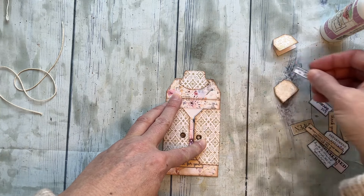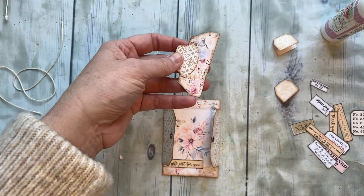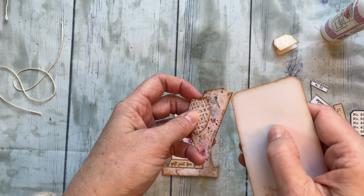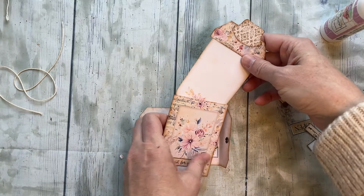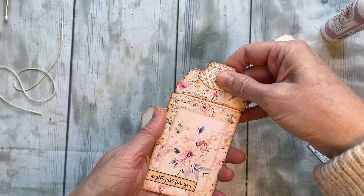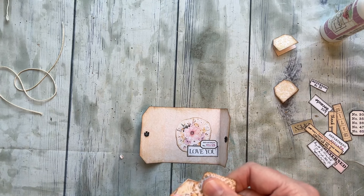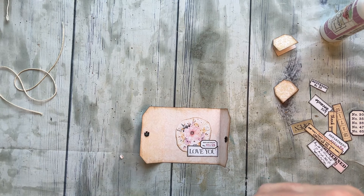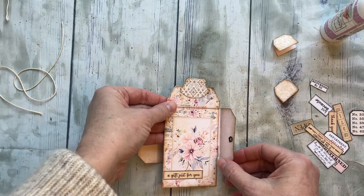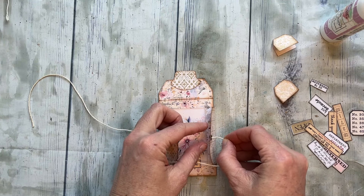I'm going to leave it as I have it and use this as my faux gift card so you can see how it works. This is going to come right in here and then that's going to go right into your gift card pocket — like so. Gift cards are stiff enough that they can hold their own in there a little bit better. So it'll look like this, and then we'll go ahead and tie that shut.